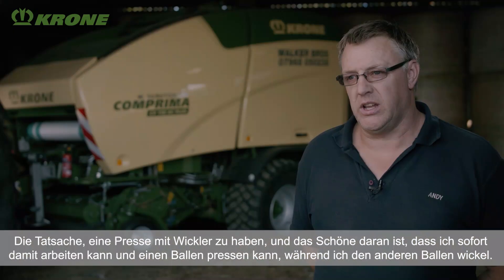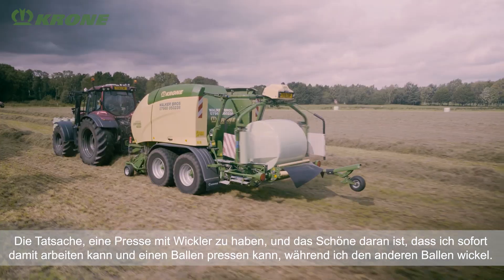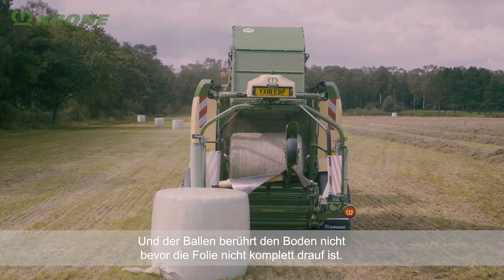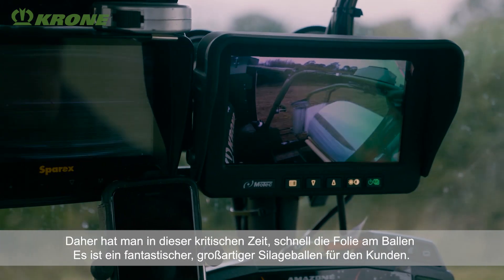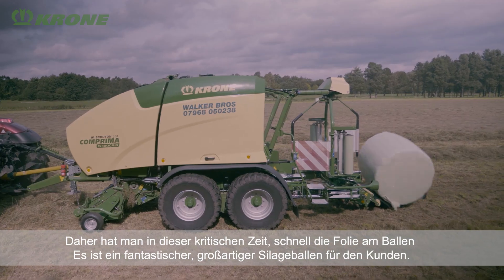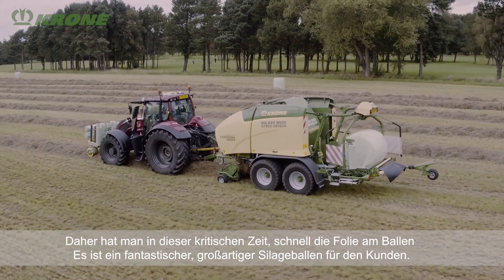The beauty of having a baler with the wrapper on the back is I can go straight to work with that. I can be baling a bale as I'm wrapping a bale. Plus, the bale does not touch the ground before the plastic's been put on it. Therefore, in that so critical time, you've got your plastic on — it's making a fantastic, superb bale of silage for the customer.